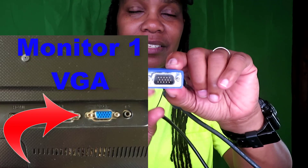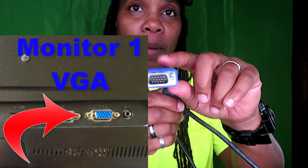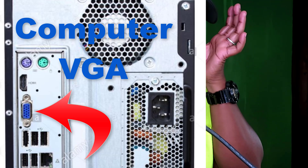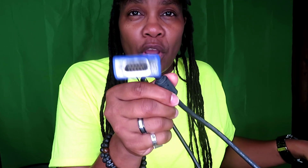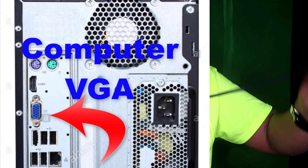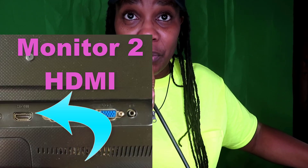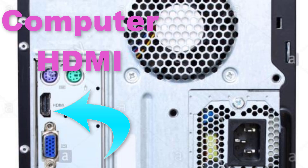For monitor number one, you're gonna hook up the VGA cable into monitor number one, and the other end into the VGA port on the back of the computer. For monitor number two, you're gonna hook up HDMI into that monitor, then hook the other end into the HDMI port on your computer.